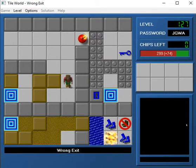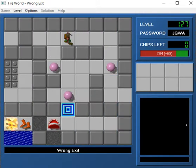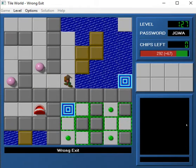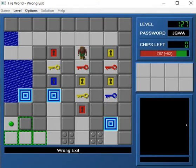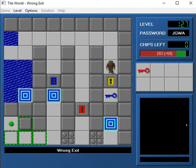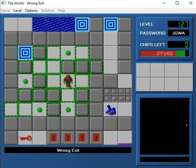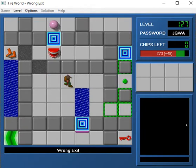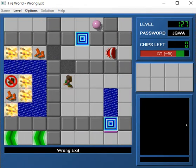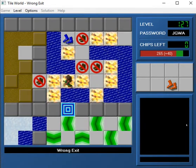Moving on to Wrong Exit. This is a Marcus O level, and it's basically the trust-me, fake-out level of the set. Basically you have to figure out what the correct exit is. And these ones over here are pretty obvious as far as which ones are wrong. You can't get the blue key and make it through there. And none of those lead to anything good. Don't want to hit that button over there because we'll be trapped if we do. And this is also impossible to get to — we can't get to that particular exit with the teeth in the way.